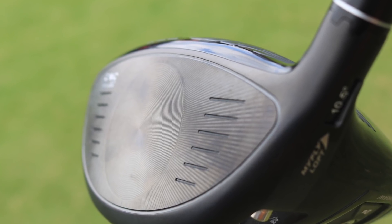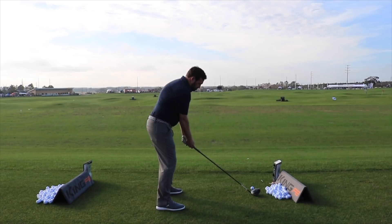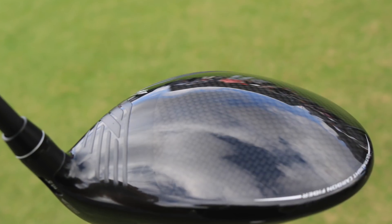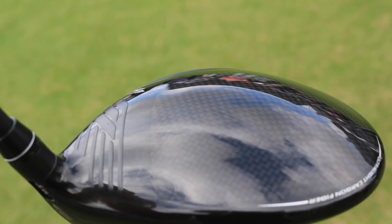The face is about 10% lighter and about 3% thinner, which has allowed them to get a lot more ball speed off the face. This combines with a carbon crown, which I really like. A lot of manufacturers are using carbon crown rather than titanium.